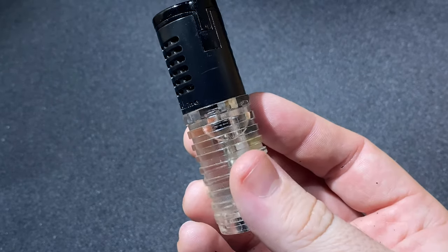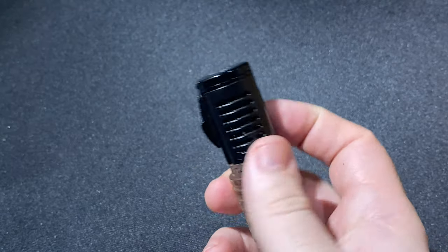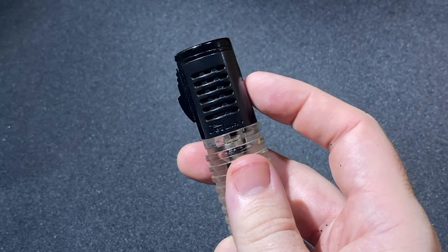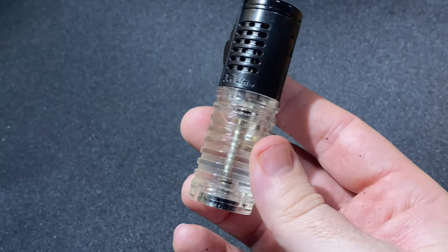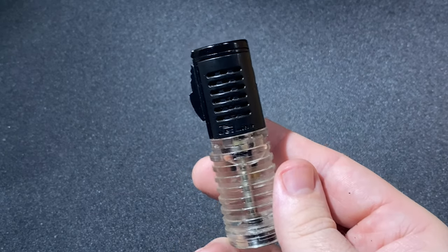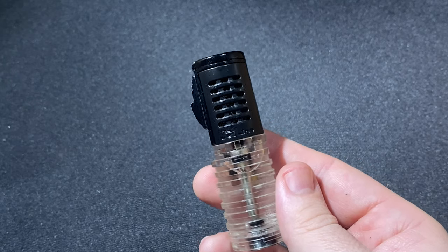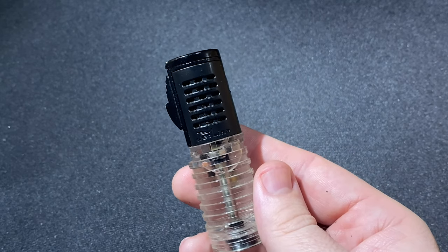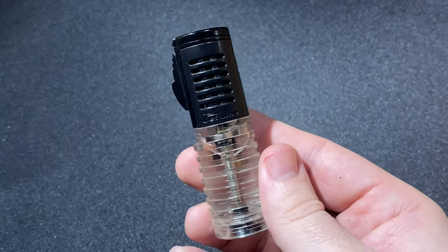It's available in four colors: black, red, chrome, or gunmetal. Those colors refer to the upper portion, while the tank is always going to be clear in this translucent plastic. Each one sells for just $12.99, putting it right square in the middle of that $10 to $15 range that I find to be absolutely ripe with really good, solid, reliable cigar lighters.